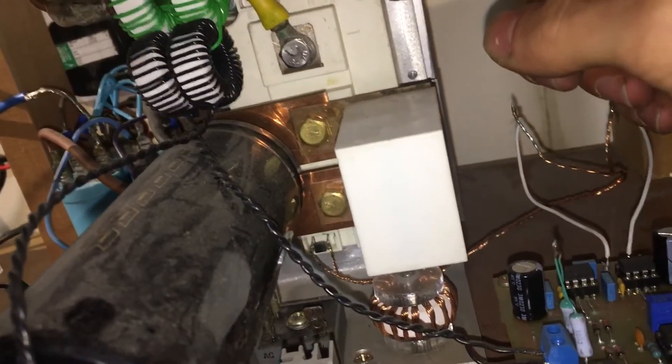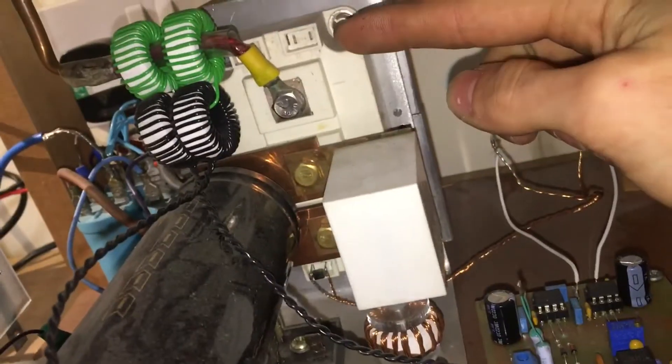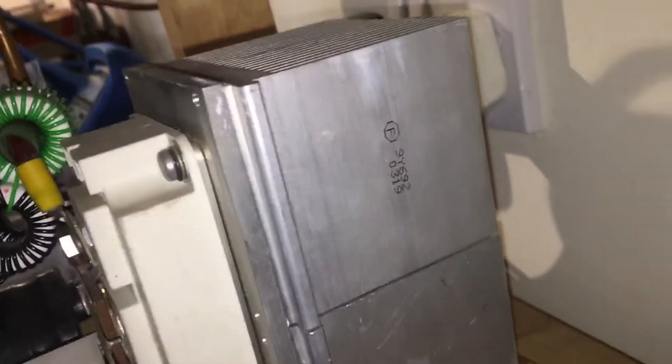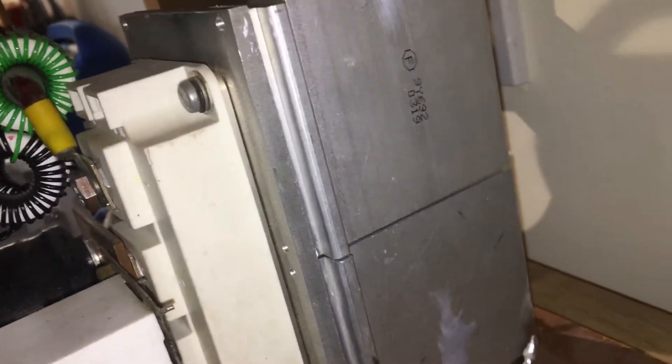That's the big transistor module — there are two transistors in there, so this is a half bridge setup. It's got two heat sinks, each one from a PC, and I've pretty much just put them together. It really doesn't get hot at all.